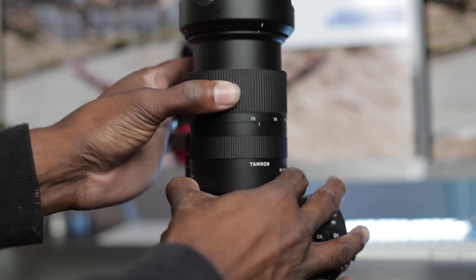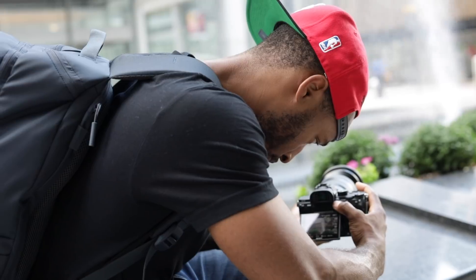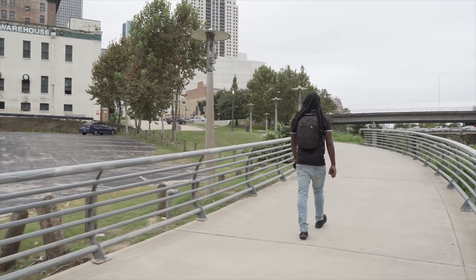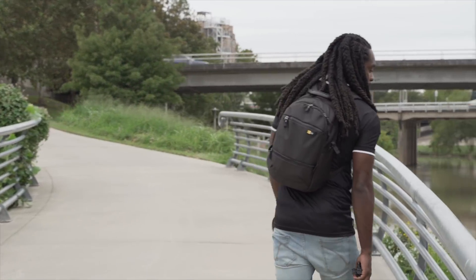A couple of things you definitely need to know about this lens. First, it's very inexpensive, coming in at only 800 bucks, but you get a lot for that price. The 28-75mm focal range is a really good overall range. I'm very familiar with the 24-70, which is that perfect focal range I recommend most people start with. The 28-75 is a little off from that, but 28 is just wide enough for a nice wide shot, and that 75 really comes in clutch when you want to zoom in and compress the background.